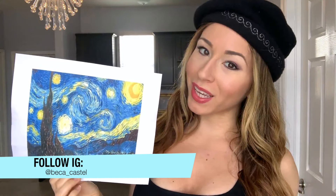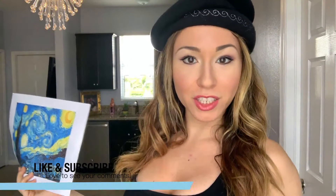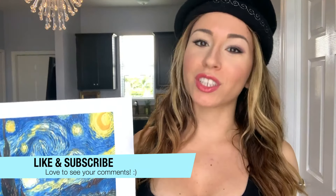Hi guys, it's Becca. Welcome back to my channel. In this video I'm doing a total mural bedroom transformation inspired by the famous Van Gogh's Starry Night painting. Don't forget to like and subscribe to see more mural transformations and bedroom transformations. Make sure to stay tuned towards the end of the video so you can see how amazing this mural comes out.